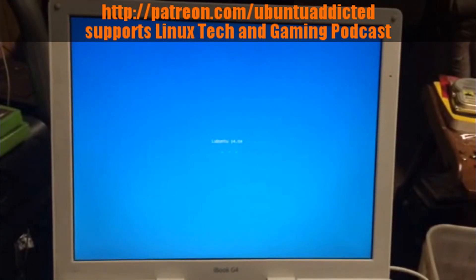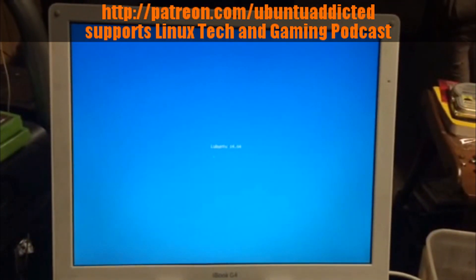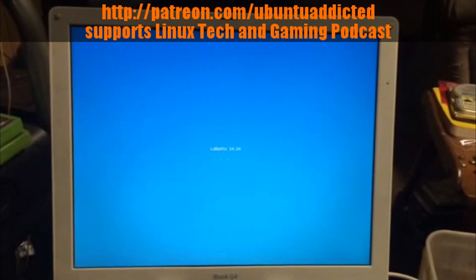I'm just firing up Lubuntu 14.04 on an iBook G4 from 2003.